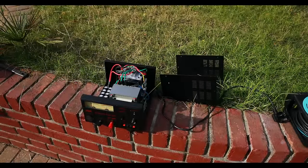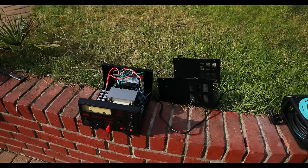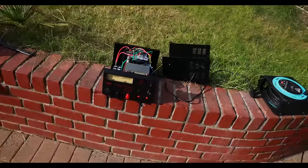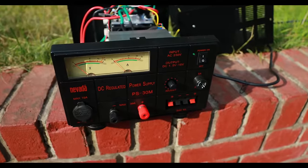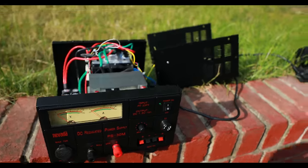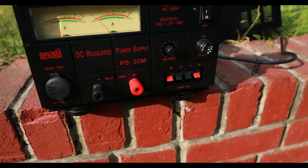Hello, so we are back, but this time let's do a video modifying a cheap power supply. You know what is getting me angry? Manufacturers cutting corners. This is probably the cheapest power supply you can buy — I think it's around 100 to 120, something like that. Nevada, 30 amps.